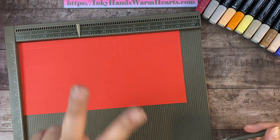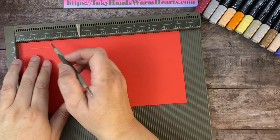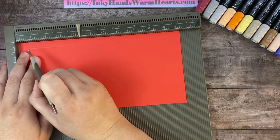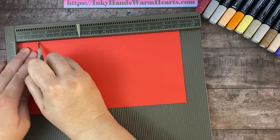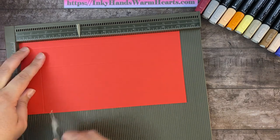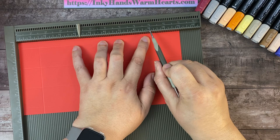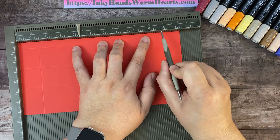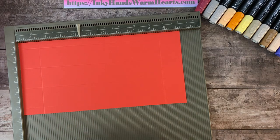On the long side, we have two measurements. The first is one and three eighths — each tick mark is an eighth, so we count one, two, three past the one. The second mark is nine and five eighths — we count to nine, then one, two, three, four, five eighths. Those are the two score marks on the long side.